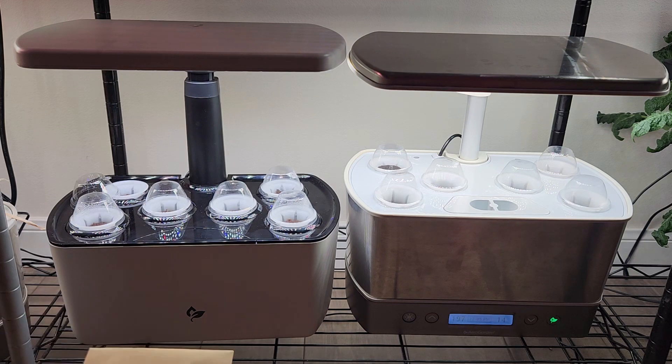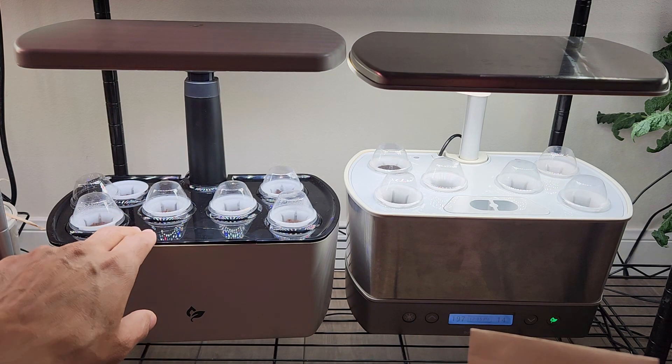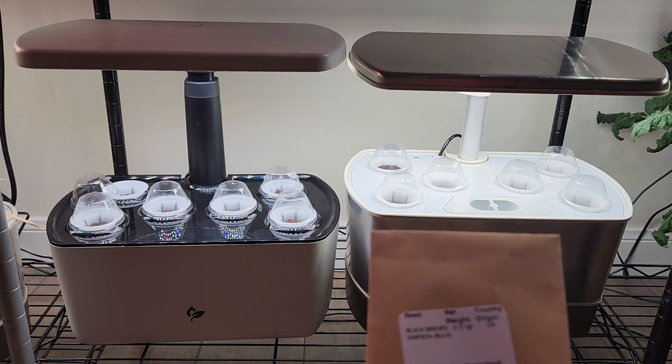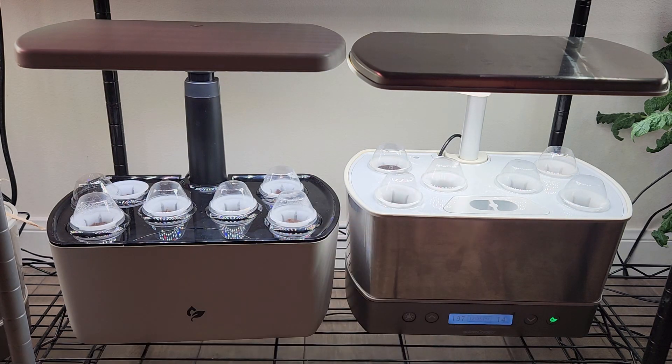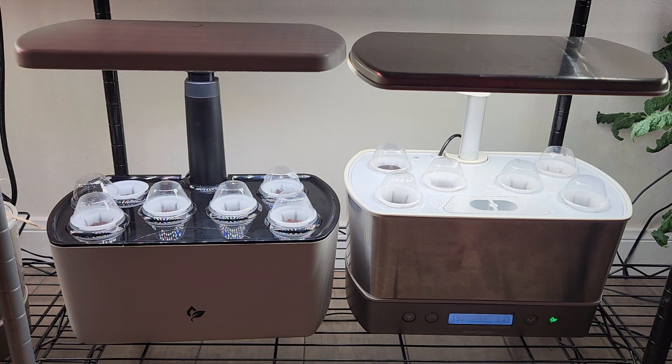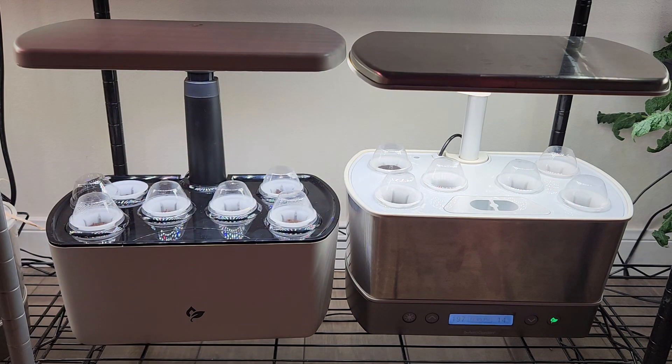In this experiment I am growing lettuce. The Harvest 2.0 came with Black Seeded Simpson Lettuce Seeds, so I am using the same seeds in both gardens. I am going to maintain the same water and same nutrition in both gardens — everything is going to be the same except the lights. So let's see if those lights make any difference.